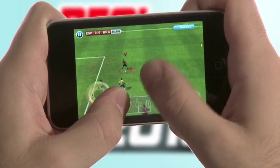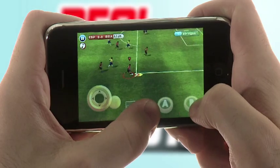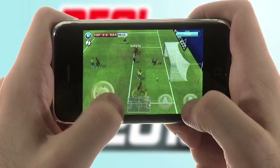For a Marseille roulette, have your finger make a circle around an empty space on the touchpad while you're running with the ball. When you're close to the corner flags, press the B button and slide your finger towards the top to perform a cross kick.